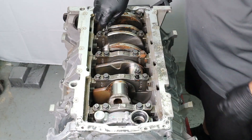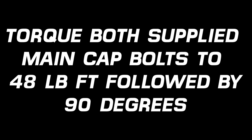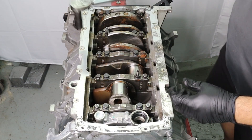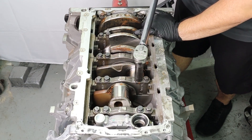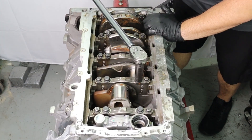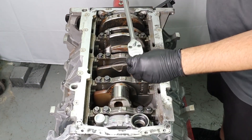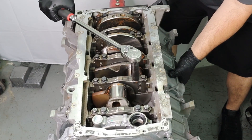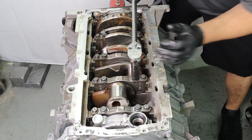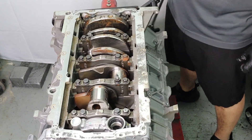Grab the two supplied main cap bolts that have the studs built into them. These are going to hold the new oil pickup tube in place and fasten it to the engine, since the Gen 3 versions don't have that. Using the 15mm socket and your torque wrench, set the torque wrench to 48 foot-pounds — that's the torque setting you start with. Then transfer the socket to your breaker bar, preferably one with an angle or degree finder, and torque it an additional 90 degrees. There's no specific sequence between these two since everything else is still torqued from the factory, but make sure you torque each to 48 foot-pounds and then follow up with 90 degrees on the breaker bar.